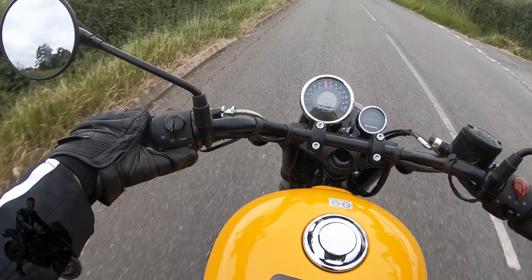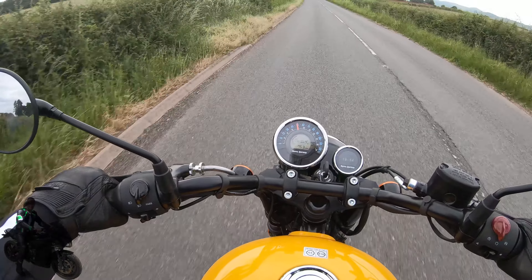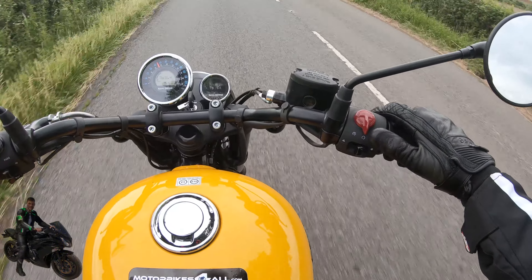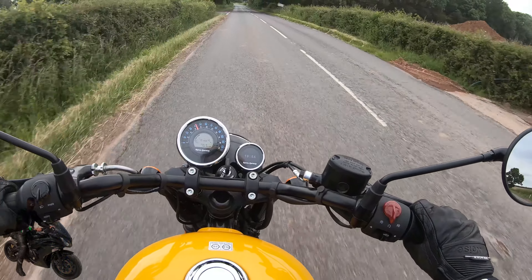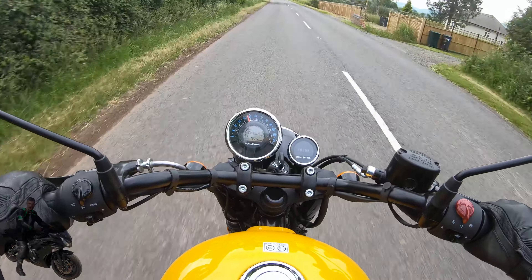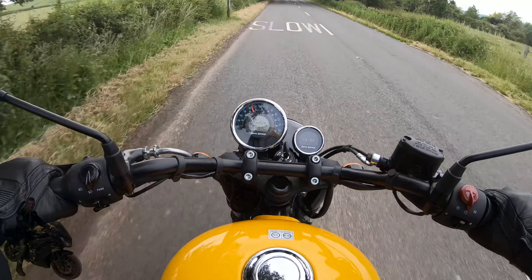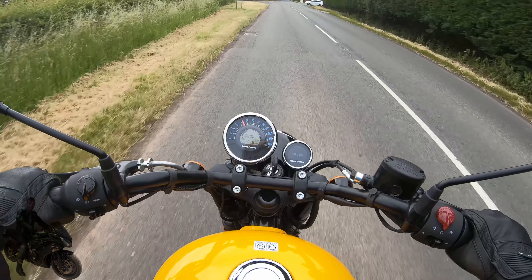Very comfortable to ride. The switchgear is really easy to use. I've got summer gloves on today, very supple and nimble, but everything — even with thick winter gloves — is really easy to use. The starter button is actually a toggle switch, which has a very retro feel. The display has a traditional analog speedometer with a digital insert showing fuel, time, what gear you're in, and the range.